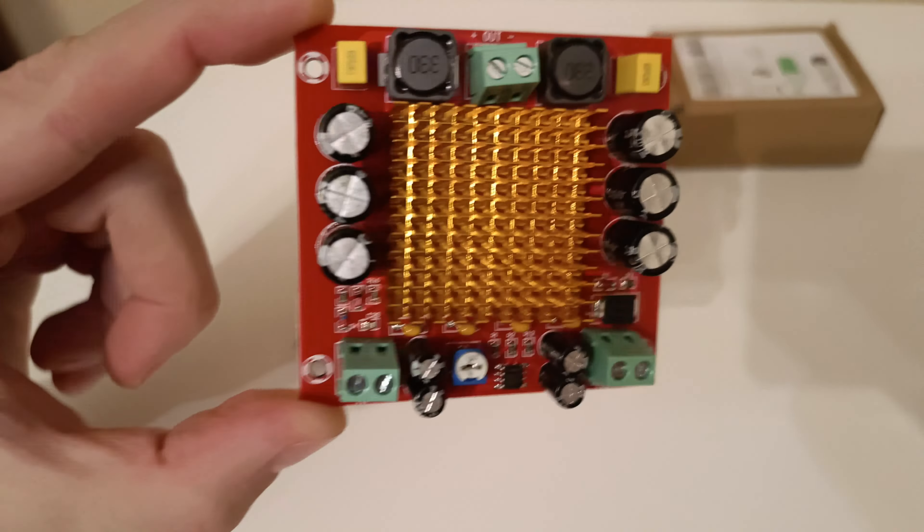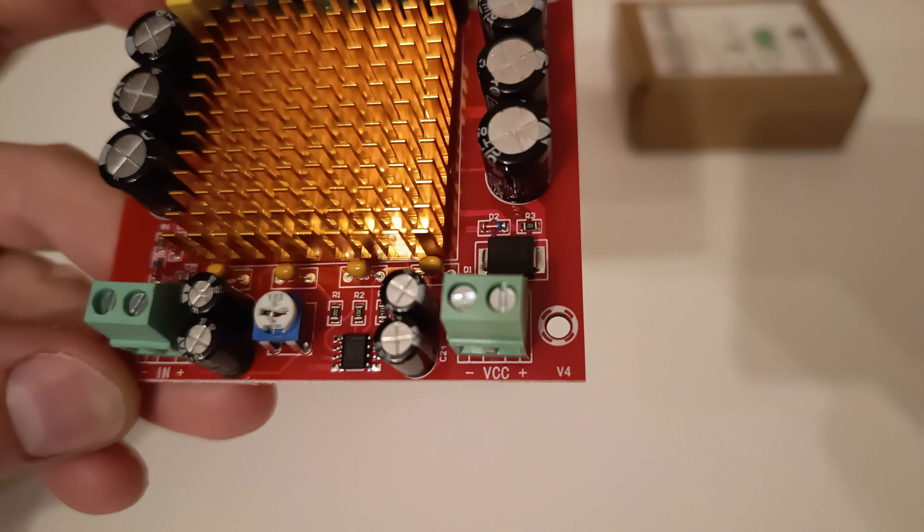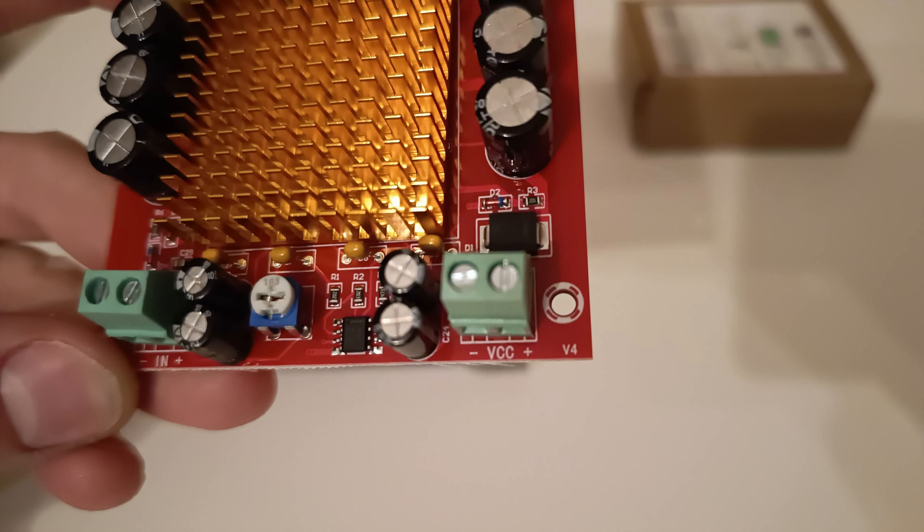VCC is for power — 12 volts, 24 volts, or 26 volts.